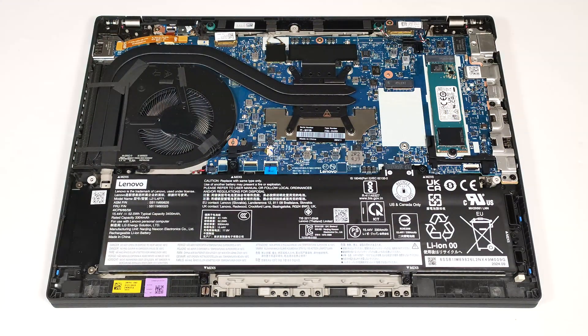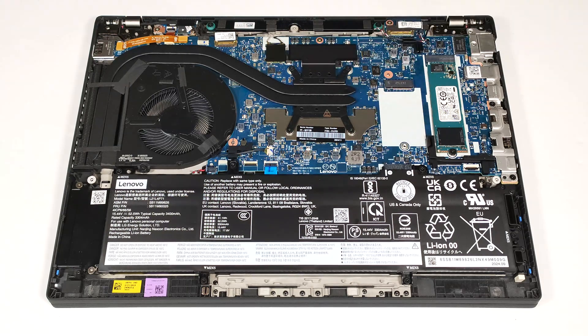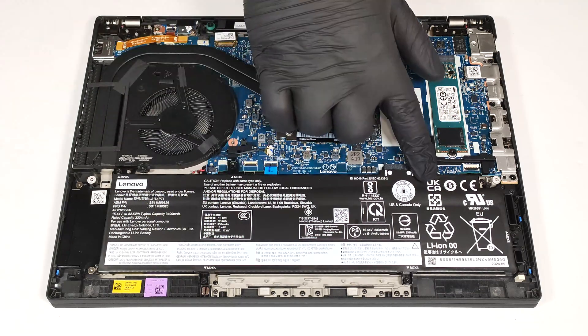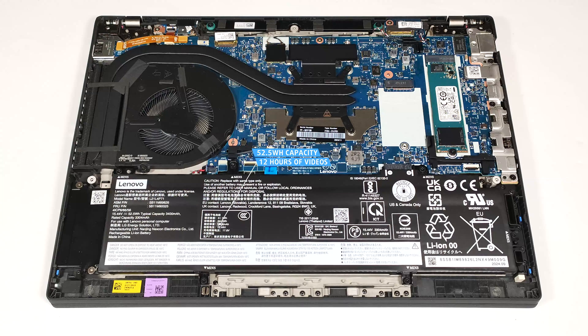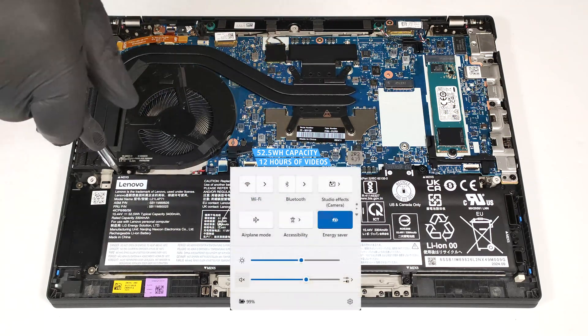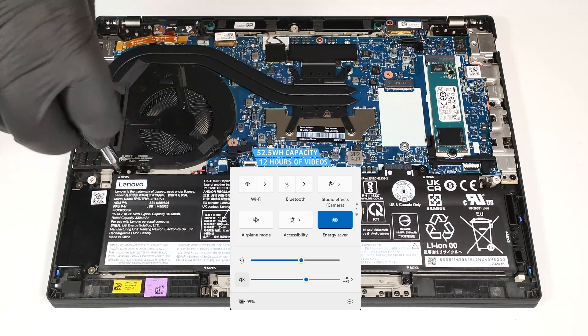Our device sports the optional 52.5-watt-hour battery. The default variant for this Lenovo series is a 39.3-watt-hour model. Here, the connector is built into the battery. Wear gloves to avoid short electrical zaps. If you want to remove it, you have to undo the six Phillips-head screws that secure the unit to the base. The capacity is enough for around 12 hours of video playback on a single charge. Our test was conducted with the Energy Saver preset activated in the Windows Power and Battery menu.